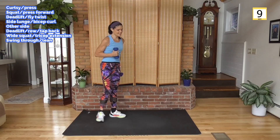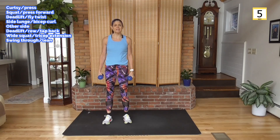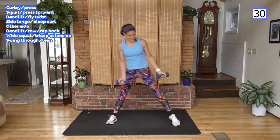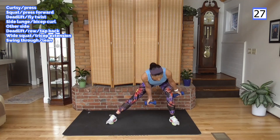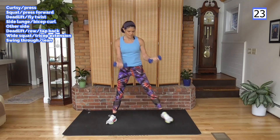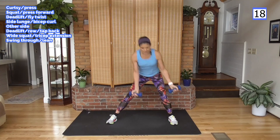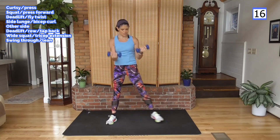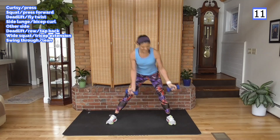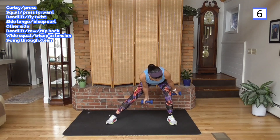And rest — other side. We're getting the curtsies, the side lunges, the wide squats — all of it's happening as far as lower body. And then we get the back: flies, twists, and rows. Chest pressing forward in the squat, shoulders pressing up in the curtsy, triceps with that wide squat. And abs.